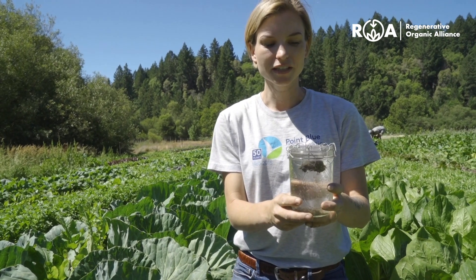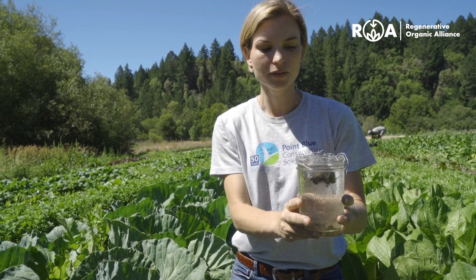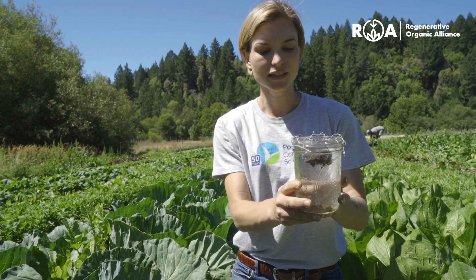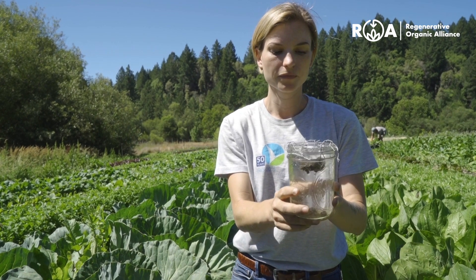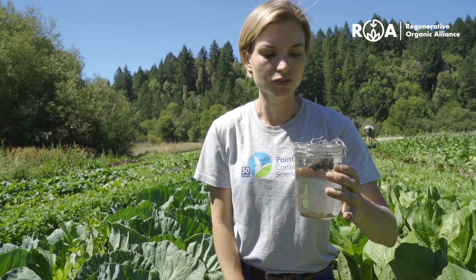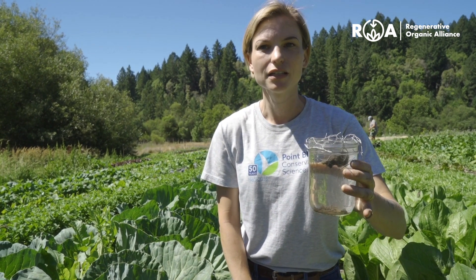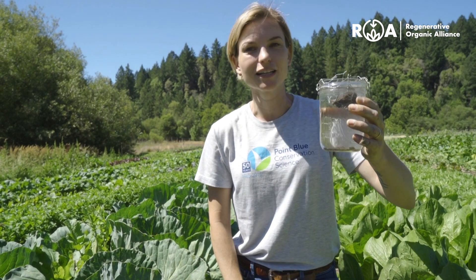We've done that with this soil here. We have some chicken wire on top and we placed it in a jar of water about five minutes ago. You can see that the water is generally clear and the aggregate has remained intact at least greater than 80%, so I would rate this a rating of good.